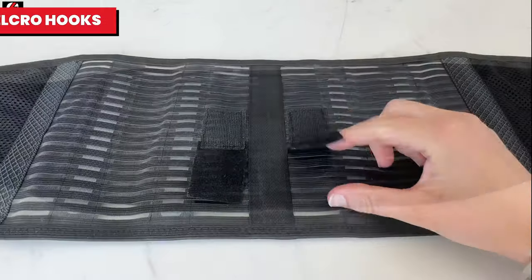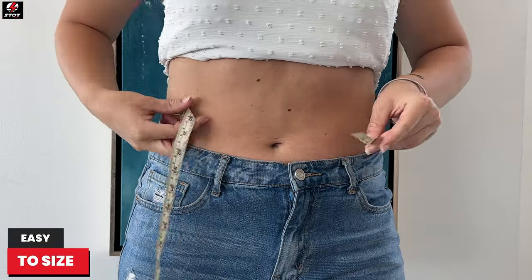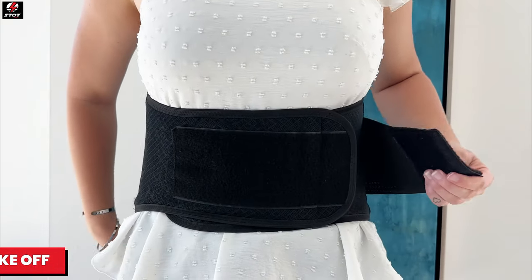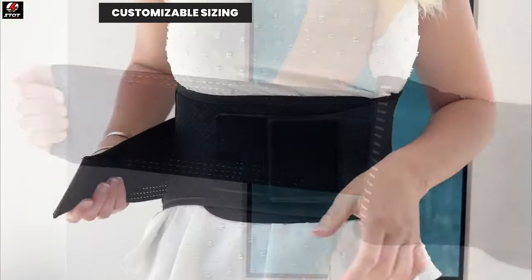It features a large removable lumbar pad and velcro hooks for personalized extra support. This brace is simple to size and hassle-free to put on and take off. Its comfortable flexibility provides customizable tightness settings to ease and suit your back's needs.